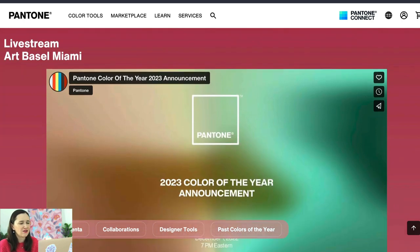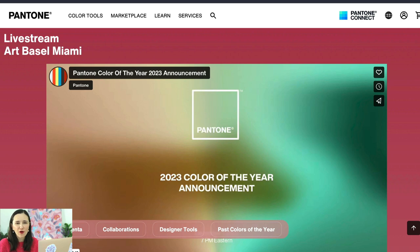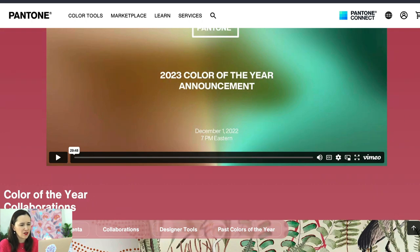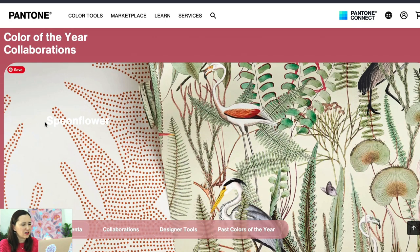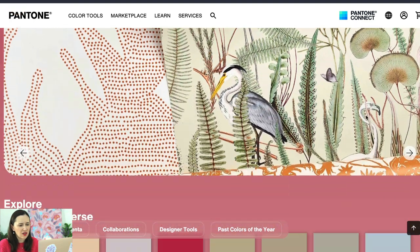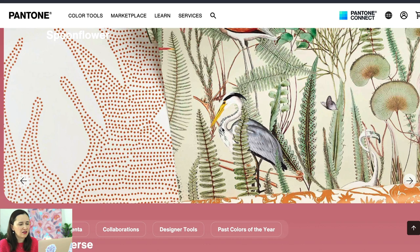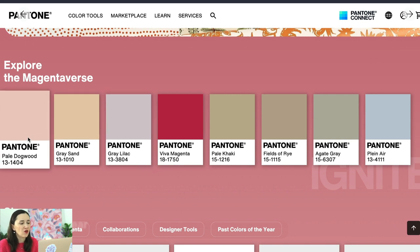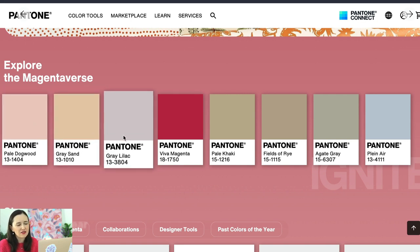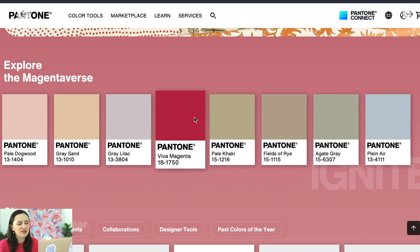I'm excited because I already have some patterns that use this color as an accent, and I'll be making more to use this awesome color. They have a video about it here, and for repeat pattern designers they actually have a collaboration with Spoonflower. You can see some examples of patterns, and here it is — in the middle there's this color. They also give you some colors that go well together and suggest you use in combination with Viva Magenta.